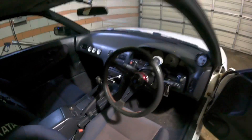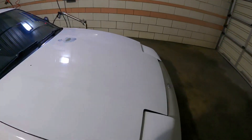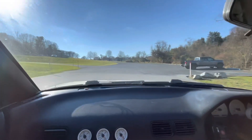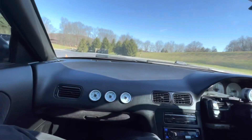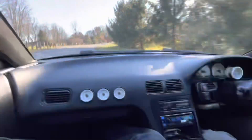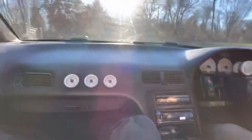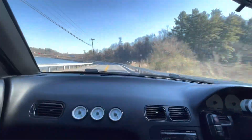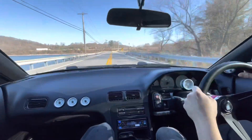It has digital climate control and that will work once I pull the dash and stuff. I was thinking about getting rid of those gauges but I haven't figured out a solution yet to fix the three holes. I don't really want to get rid of them, I don't know.